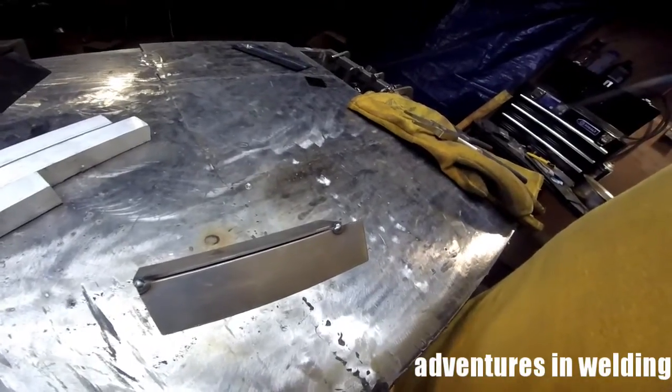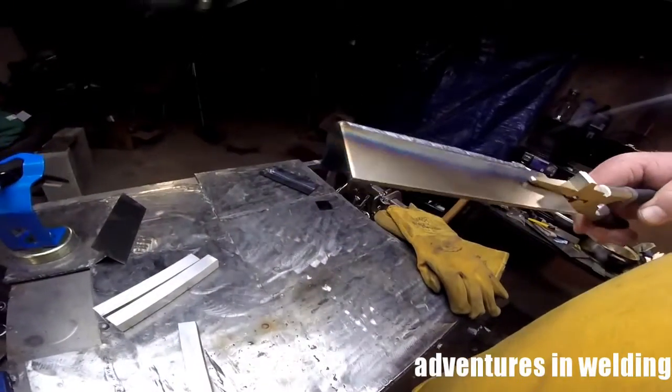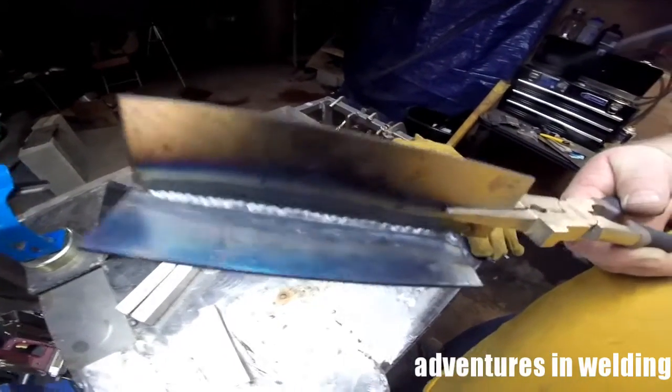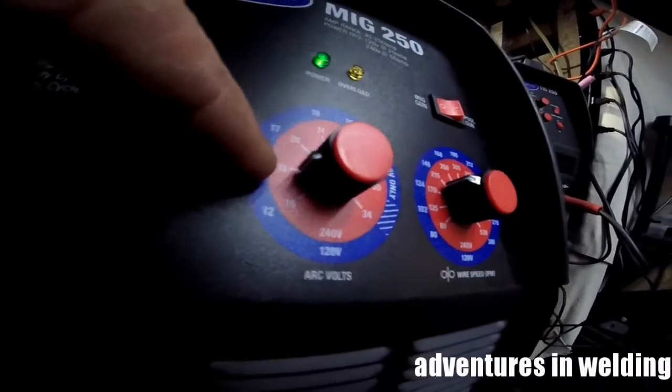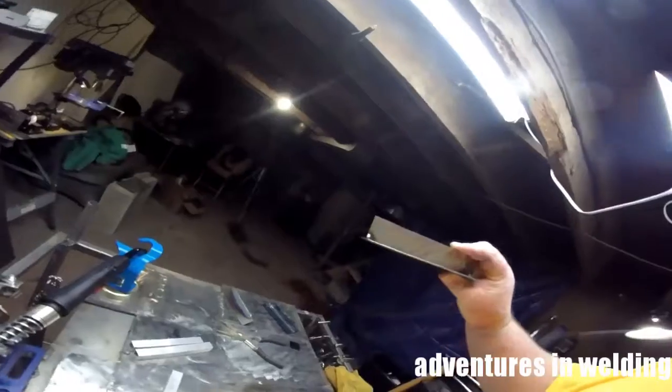An outside corner joint — it's got about a sixteenth-inch root opening, using about the same settings. There's our outside corner weld, which looks much nicer than our open root butt weld, and as you can see we have complete penetration. You can see where I've adjusted my settings down to just below 18 volts and at about 200 wire feed speed, so that's a little off from their suggested.